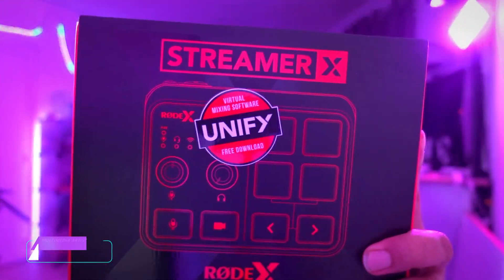Rode sent me their Streamer X, and wow. Before we even start, this thing is a powerful audio interface. This thing is also a 4K capture card. This thing is also a soundboard. This thing is also a macro pad. So let's talk about it.